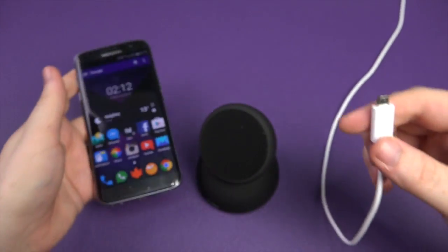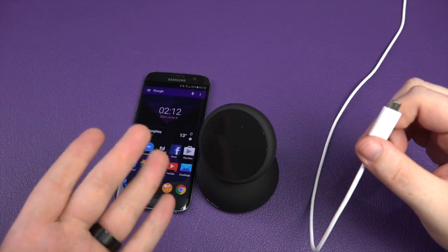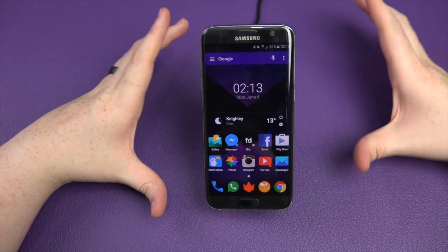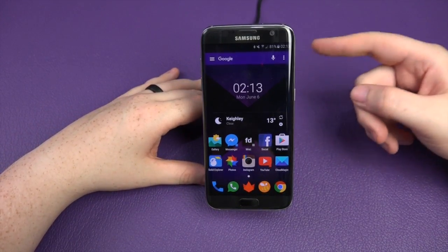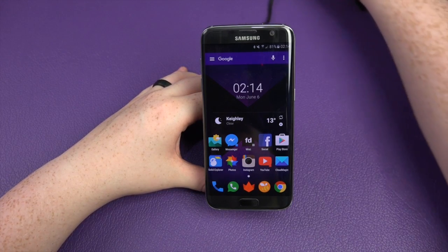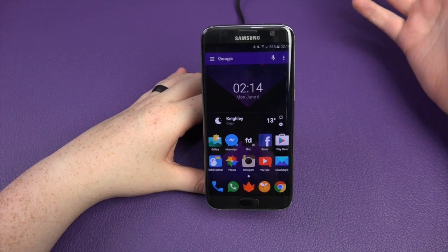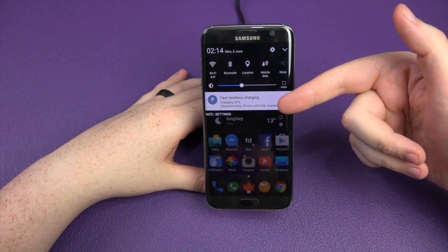I'm actually going to pause the video and use their cable to see if that makes a difference. Welcome back — I'm going to leave the video as it is. You need to use the cable they provide. For some reason my official Samsung cable just doesn't work with it. Now using their cable, which is actually pretty long and not a bad cable either. So now you can see we're actually doing fast wireless charging.